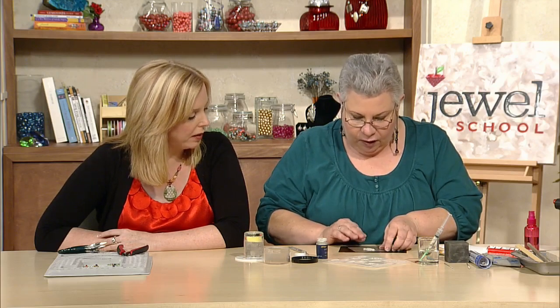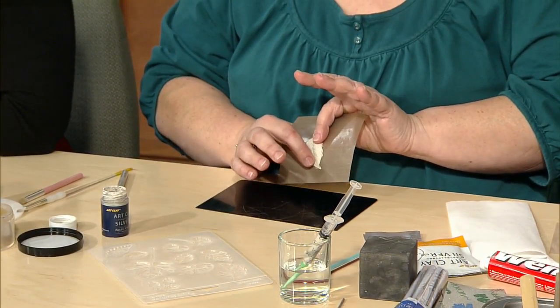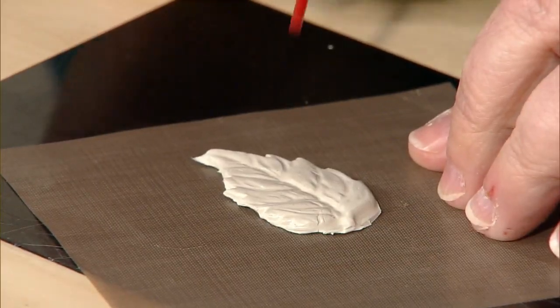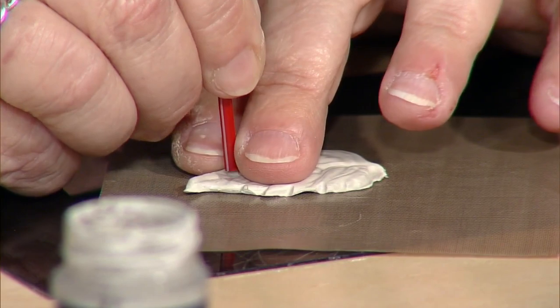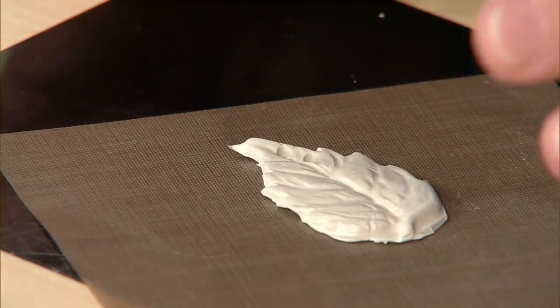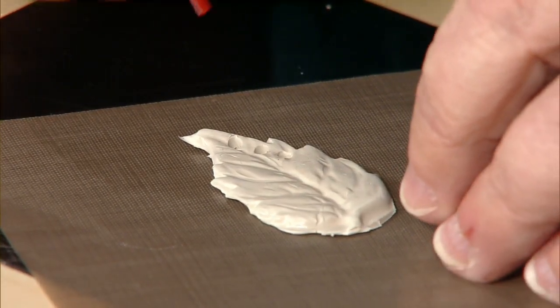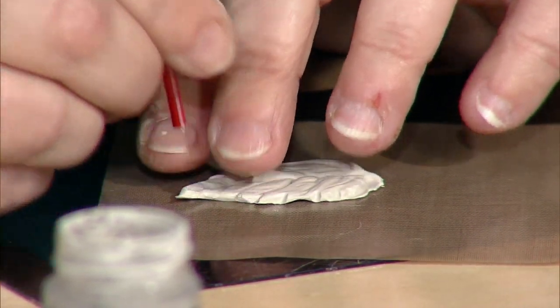Put the holes in last. If the pendant is going to hang off to one side, position holes so the beads dangle nicely. Take a straw and turn it slightly as you press it in to make a clean hole. Make sure you get at least an eighth of an inch from the edge, because the clay is going to shrink eight to ten percent — if you get too close to the edge, when it shrinks, it might break through. Make five holes total, starting with the middle one.